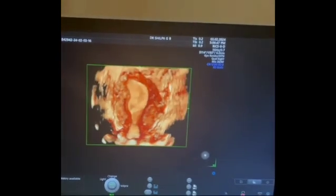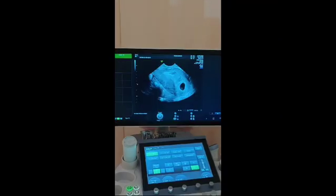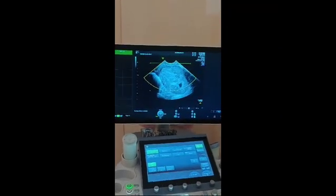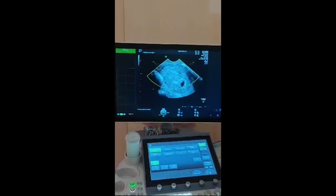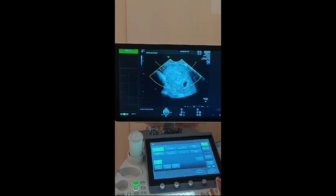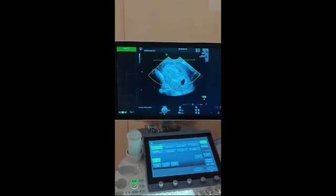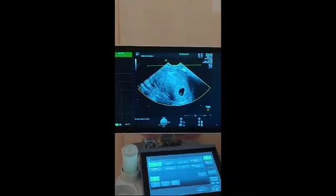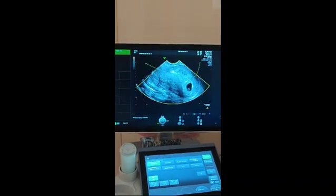You can see beautifully here the unicornate uterus, where the horn on the right side is developed and that side of the tube is patent. We went ahead with ovulation induction for this patient, and when the follicle came on the right side, we asked her to have timed intercourse.